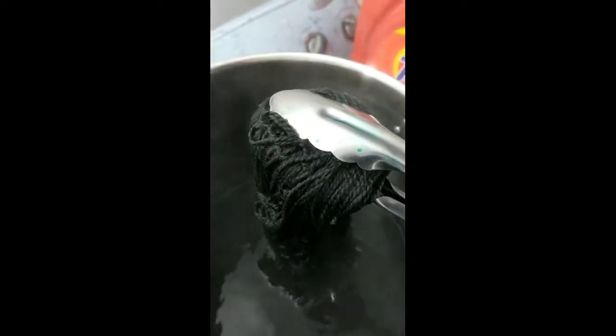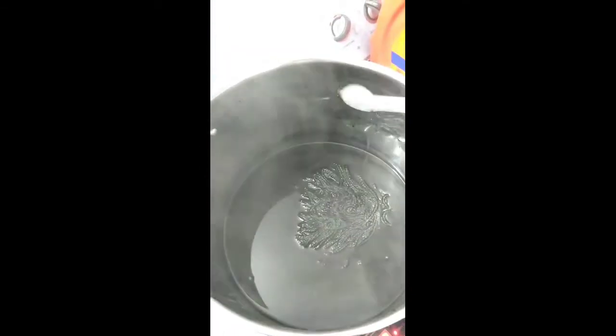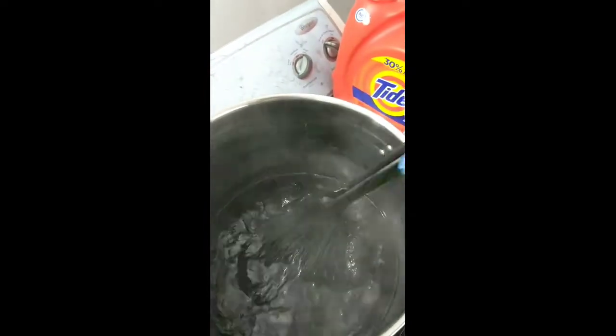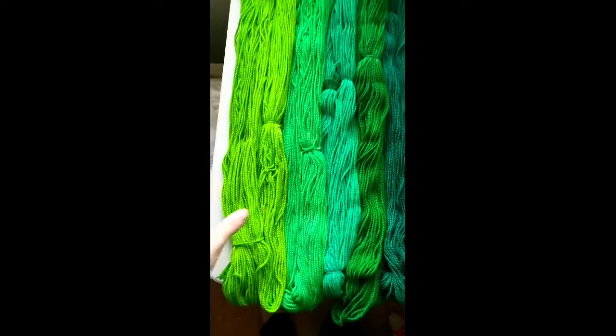Now this is lichen mixed with moss — this is the deepest shade, but I feel like it's a tiny bit flat, so we're going to add some of that turquoise to bring some vibrancy back, but it'll still be the darkest green. Let's gently mix that in — and there we go, see that?